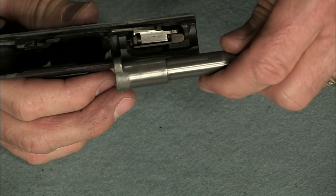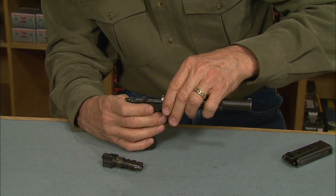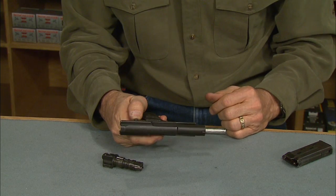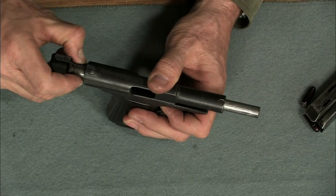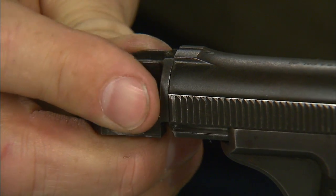To put it back together, lay the barrel in so that the notch engages the slot in the frame. Engage the slide in the frame, move the slide all the way to the rear and lock it in place. Insert the breech bolt pressing down on the lever and turn it back into position. Pretty simple.